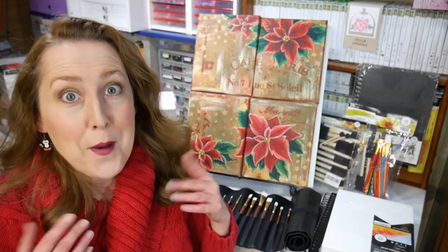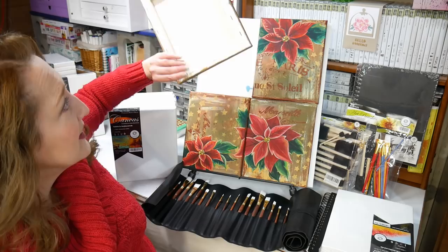Hi there! Lindsay here, the Frugal Crafter! Today we are going to use small canvases to make a big impact, and I'm going to show you how to make this Christmas decor, but of course you could use the techniques to make whatever sort of theme project you want.